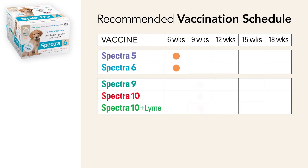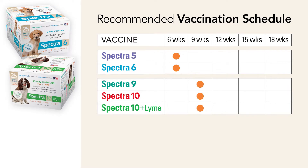Start vaccinations as early as six weeks of age with Canine Spectra 6. Three weeks later, give your puppy a booster of Canine Spectra 10 Plus Lyme, and then every three weeks to the age of 18 weeks to give your puppy the ultimate protection.